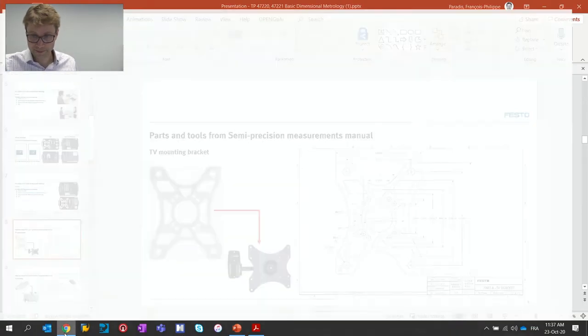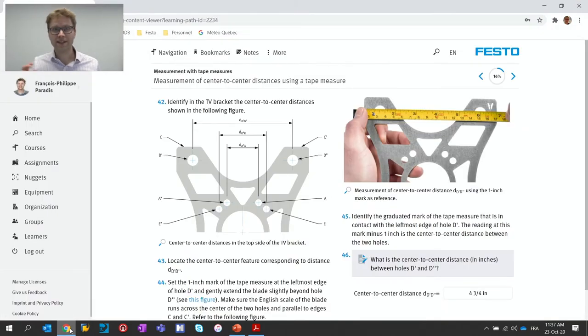This is how it looks when you are using the TV bracket and the tape measure from the Basic Dimensional Metrology package within Festo LX. It's exactly the same content as in a printed manual or PDF, but presented in a different way. It allows teachers to follow what students are actually doing — their answers, for example — and it's a little more interesting in terms of flow.